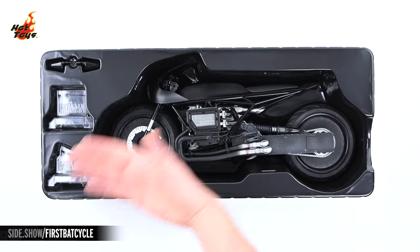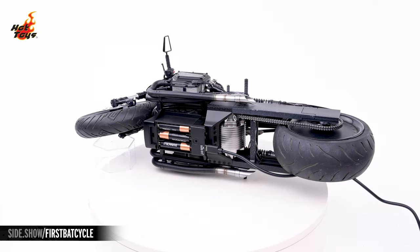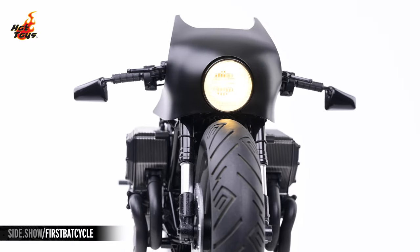Hey everyone, welcome to Sideshow's First Look. Today, we'll be checking out the Batcycle Six-Scale Collectible Vehicle by Hot Toys from The Batman.